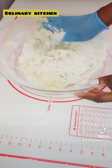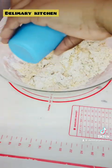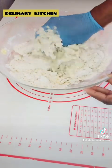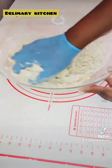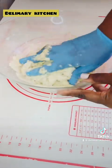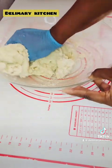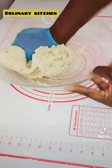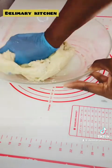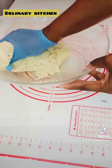Mix it together until it combines, then add a little bit of water. I measured 16 tablespoons for the first addition of water, but you can add more if it does not combine well. You can see I just added another tablespoon — mix it together until you get the perfect dough texture. Don't over-mix. Once it is okay, cover it up or put it in the fridge for 10 to 15 minutes, or leave it outside covered with a kitchen towel for 10 to 20 minutes.